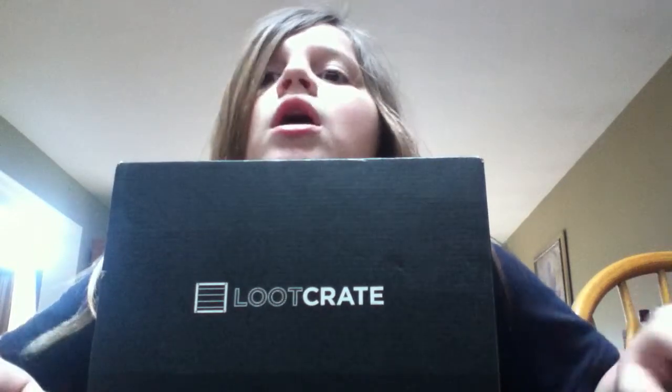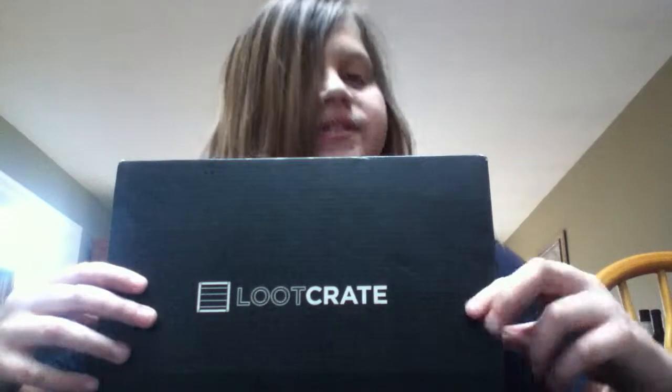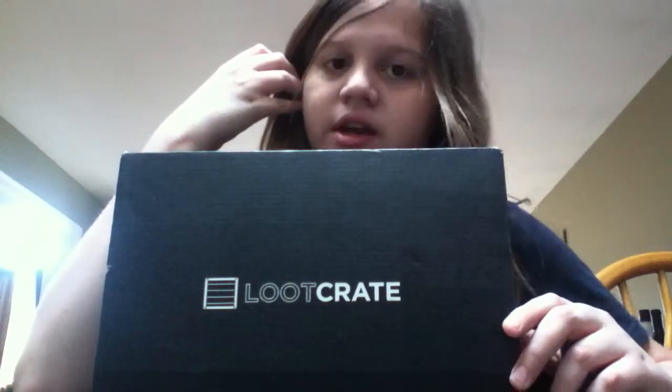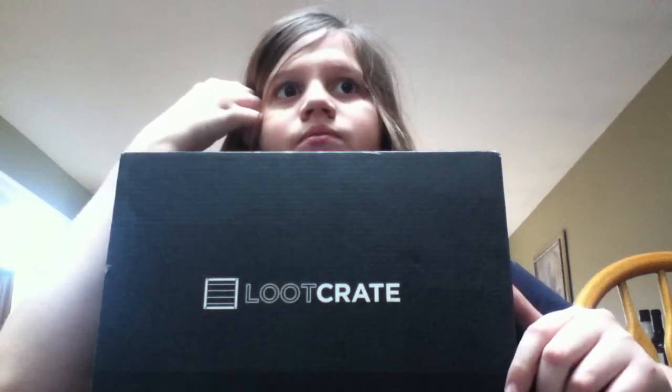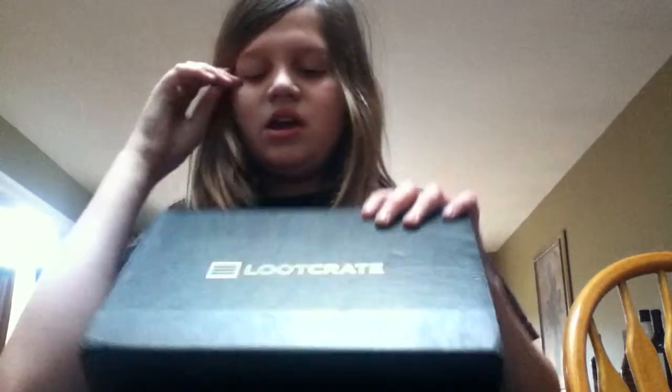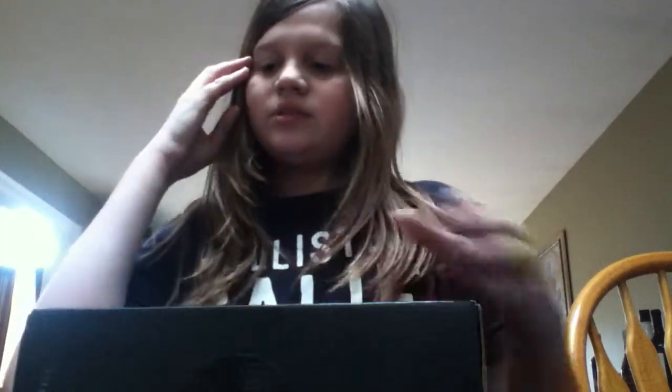Lootcrate Unboxing. So this is Lootcrate January 2015. It is like the past video games — all the classic video games and stuff. So I don't care, I'm just going to open it.